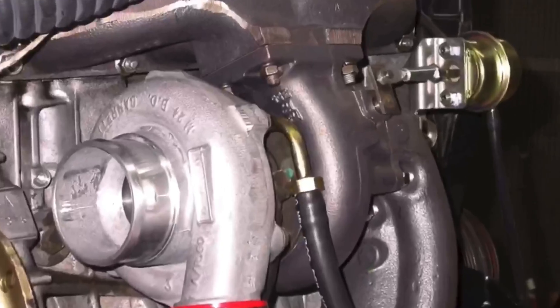Hey guys, Richard Oldman here. Thanks for watching the video and thanks for supporting the channel all year. This might be the last video of 2021, so we're going to finish off strong — naturally with boost — Honda B16A turbo motor. What is the best intake and why?